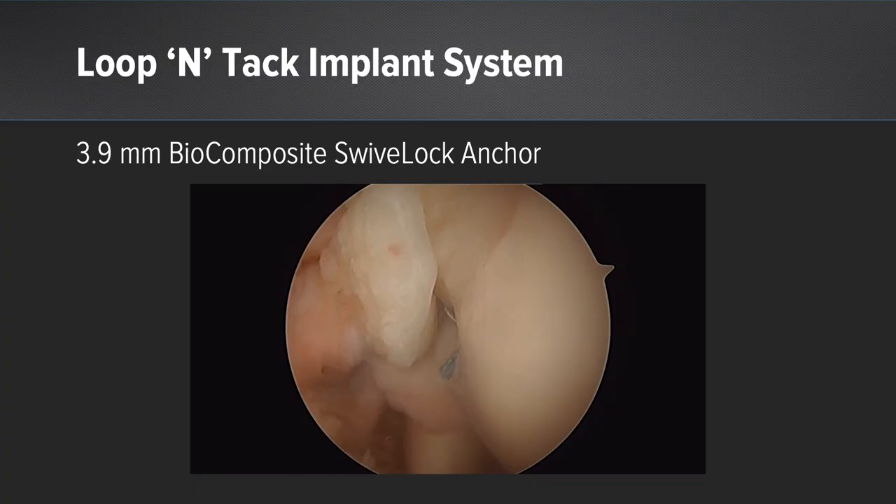This technique is quick, simple, done arthroscopically all-inside, and has been very reproducible.